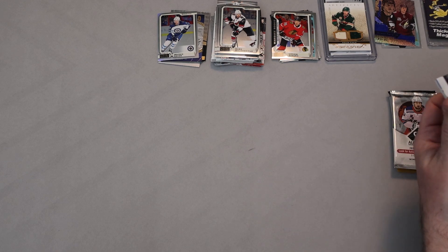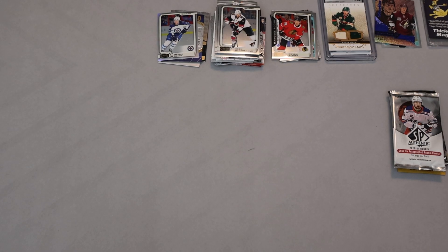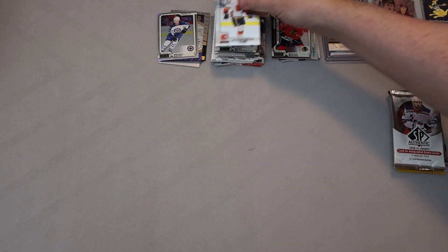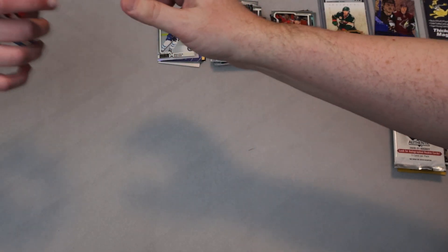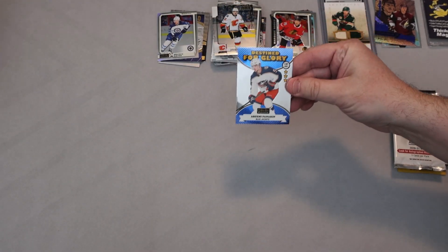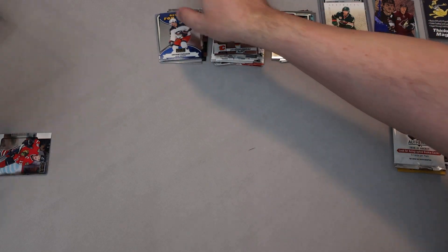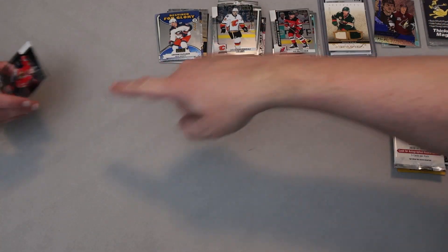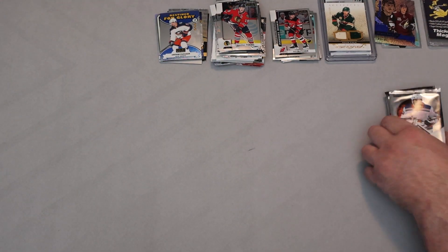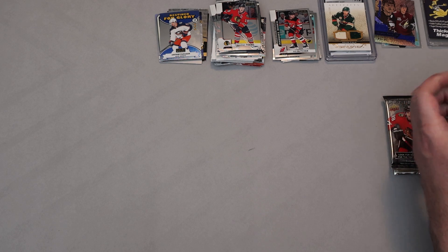Going back to the earliest pack — 2017-18. There's definitely something blue in there. Well, we'll see. It's 17-18, Johnny Gaudreau, here's the blue — Destined for Glory Artemi Panarin! Let's see... not numbered. Jonathan Toews, and then our Marquee Rookie is Will Butcher. Will Butcher signed a deal with Dallas this off-season. That's our regular for that pack.